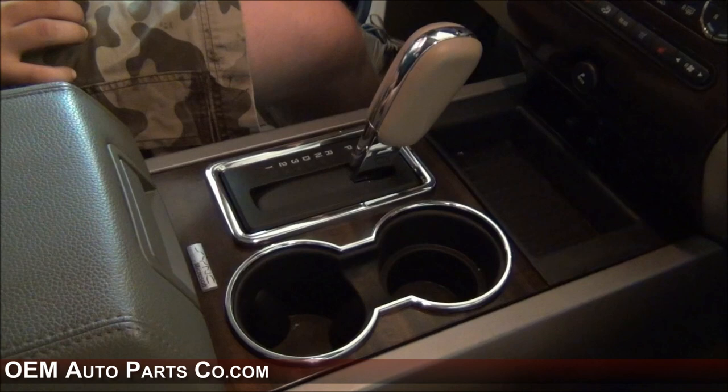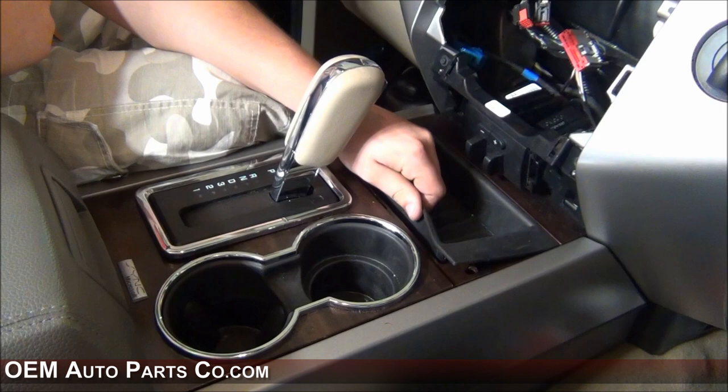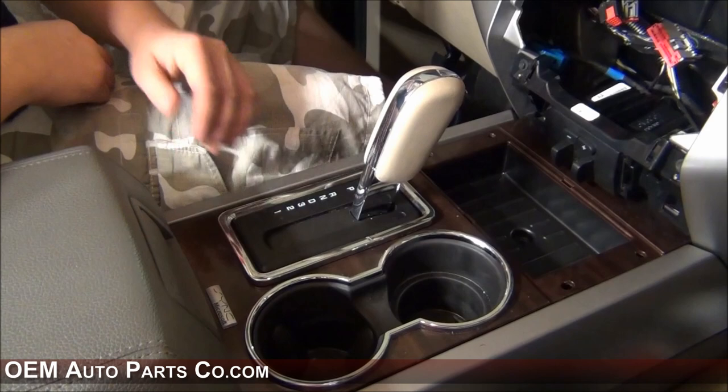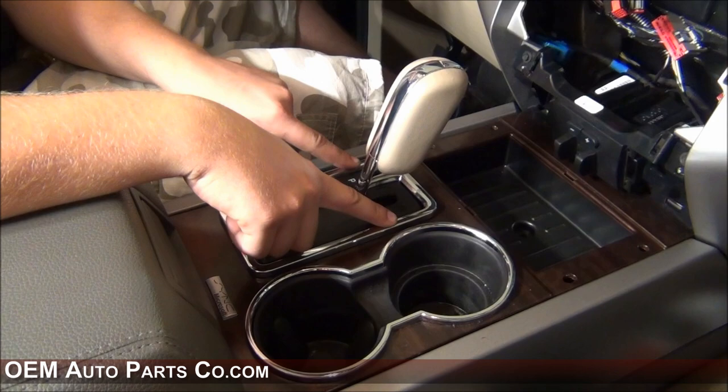In order to remove the center console, you will need to first remove this rubber bin liner. Once you have that removed, remove the 7mm bolt underneath that liner. You'll want to remove this chrome shift knob bezel — in order to do so, pry up on it. There are two clips located here and two clips located here. Once you have this un-clipped, you can set this aside.